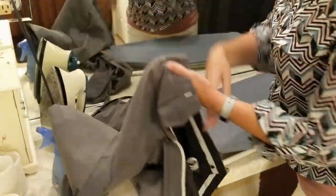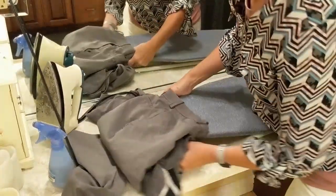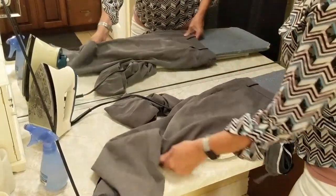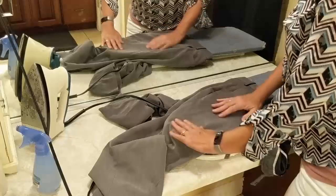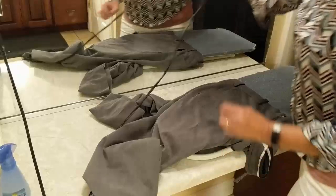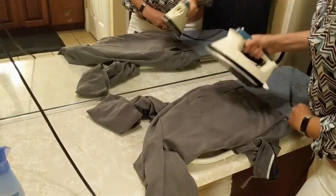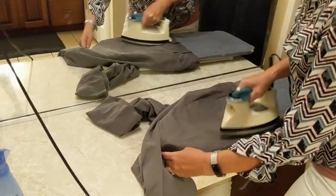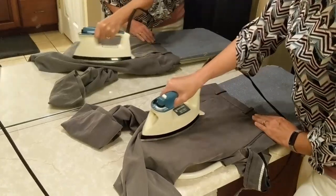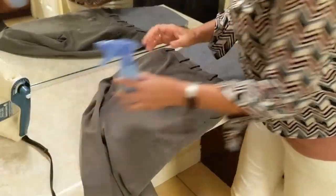To do the top part of the pant, you're going to want to open it up and slide the pant over the small part of your ironing board like this. Sprinkle some water and iron like before. If there's a pocket, you're going to want to make sure that the pocket is straight in there as you iron.